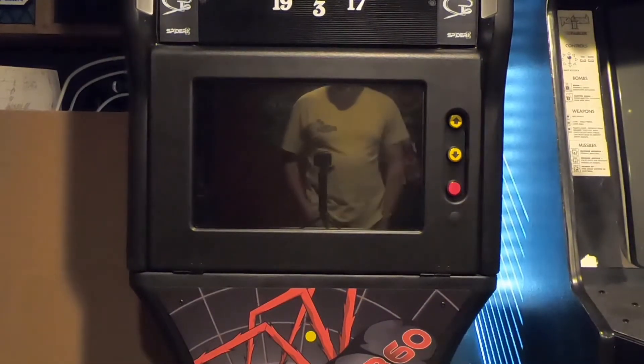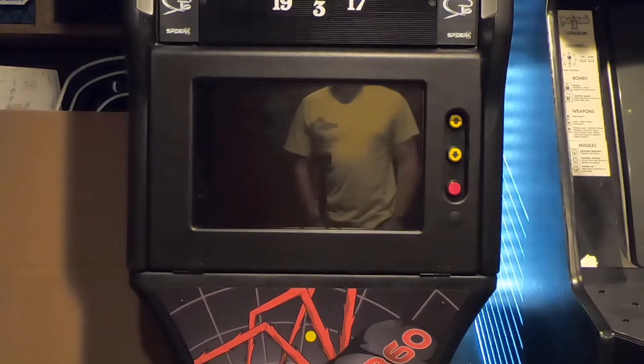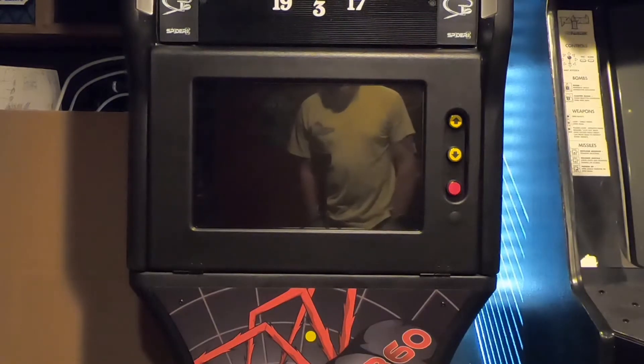Hello YouTube, this is Vistabar Man Cave. I wanted to make another video here of the Spyder 360 2000 series just to kind of show off some of the options, and primarily just kind of show off the LCD screen and some of the games that it's capable of playing.